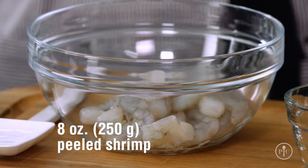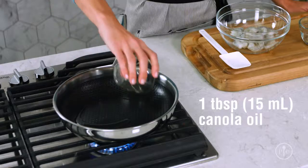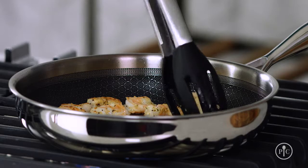I'll get started by seasoning the shrimp with a little lemon pepper rub and heating some oil in the pan. It's important to get the pan nice and hot so the shrimp sear. Searing is a really fundamental cooking skill where you cook food — usually meat, poultry, or seafood — at a high temperature until it develops a crust. It's the quickest and easiest way to cook shrimp and it gives them really great flavor.